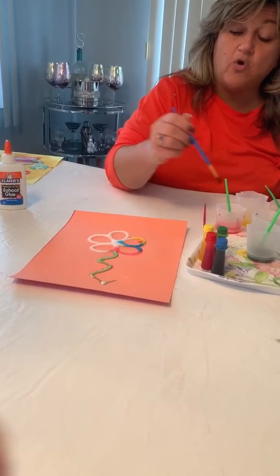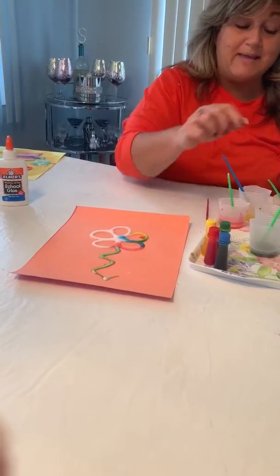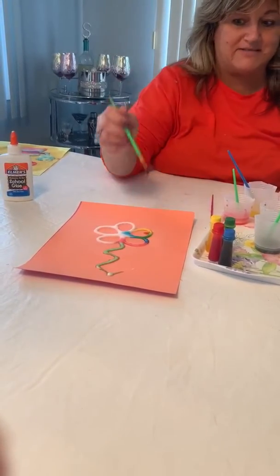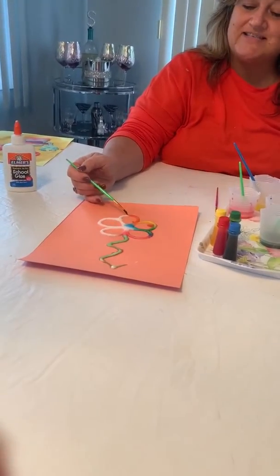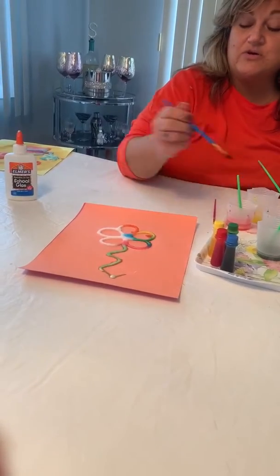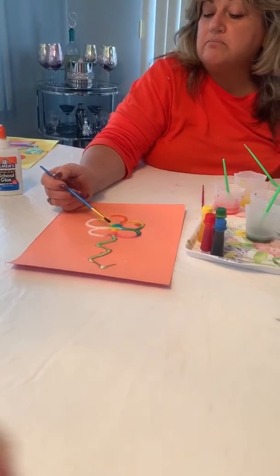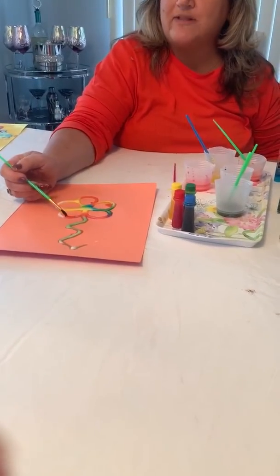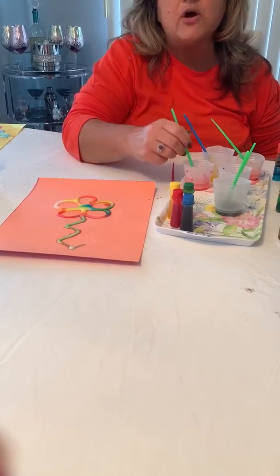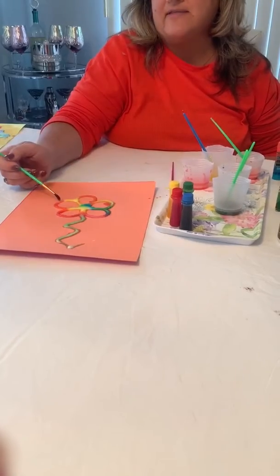And if we overlap the blue and the yellow, it makes — I heard somebody say green, you're absolutely right. You could use any colors that you like to make your flower. With your glue, you can also make any shape you want.